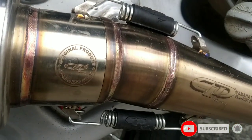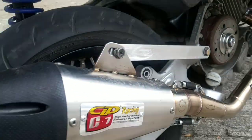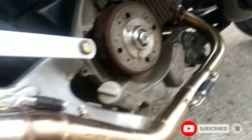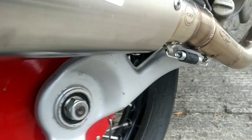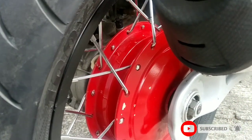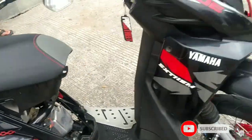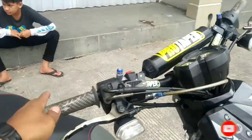Ini lampu memakai CLD C7 Racing. Ini asli, baru datang malam, baru banget, tapi udah kotor tadi hujan-hujanan. Ininya — wah udah gak ada tutup kipasnya ini. Ini udah memakai perhiasan juga, asnya juga ini udah dibubut ya, udah di-PNP. Memakai ganti as Nopo. Mungkin dari luaran segitu ya, gak ada yang lebih.